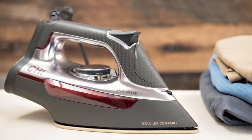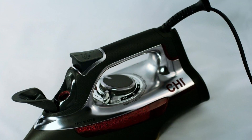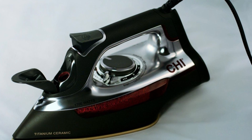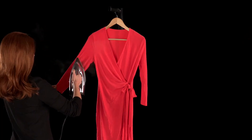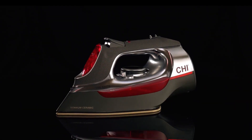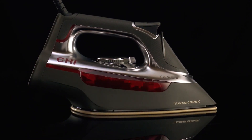The fabric guide is an added advantage — you can choose the fabric type, and the iron sets the temperature accordingly, eliminating any guesswork. This feature ensures that the temperature is adjusted precisely depending on the fabric, without causing any damage. Moreover, the steam iron's unique steam lever allows you to control the steam output from no steam to full power with just a quick slide. This makes ironing more efficient and convenient, letting you focus on stubborn wrinkles or use a gentle touch on delicate fabrics.